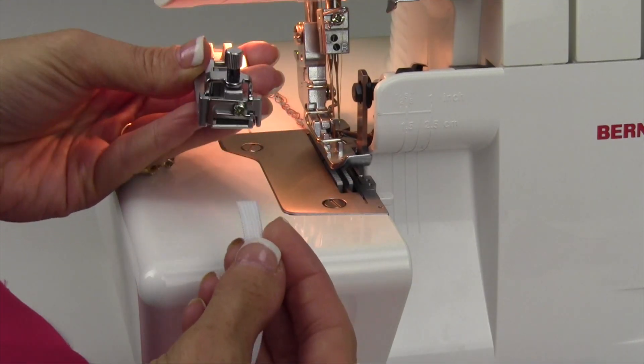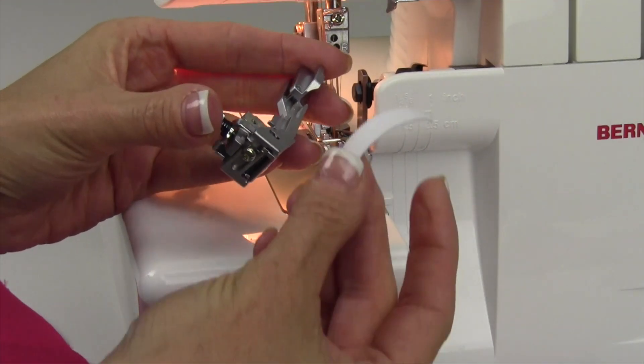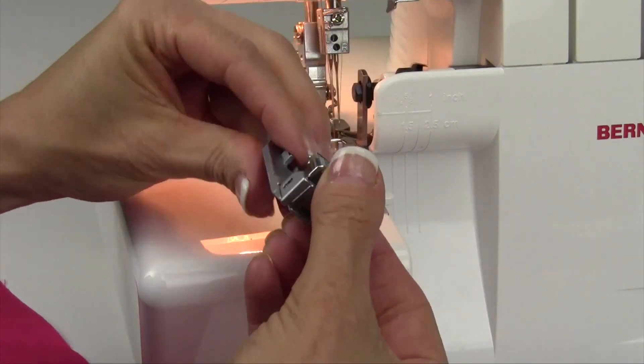Another great accessory is the elasticator that you can put on the serger. Set the serger up for a four thread overlock, and you can use this foot to put equal pressure so it stretches an even amount all the way across the edge of your fabric.